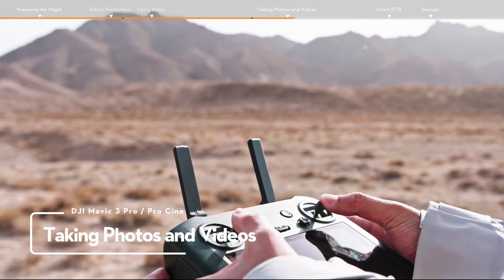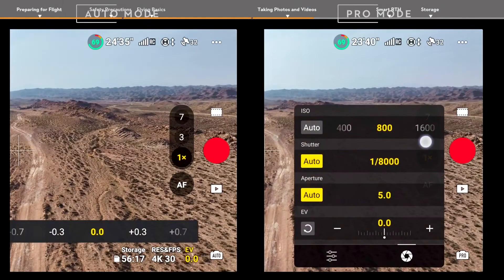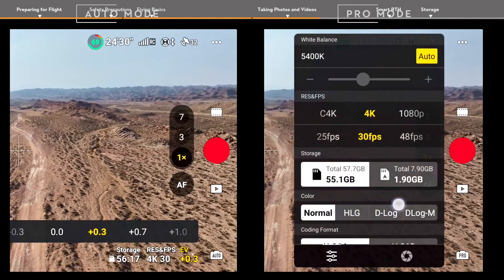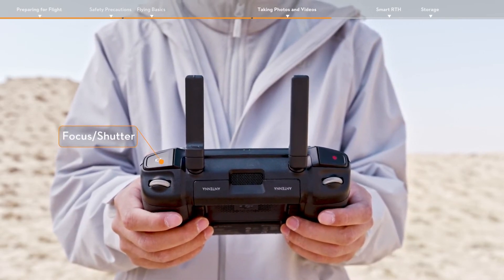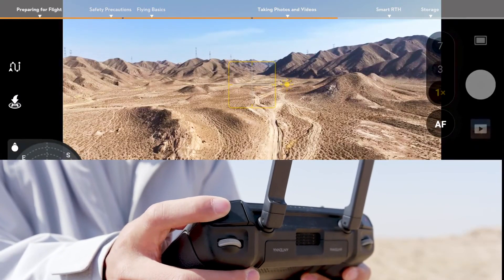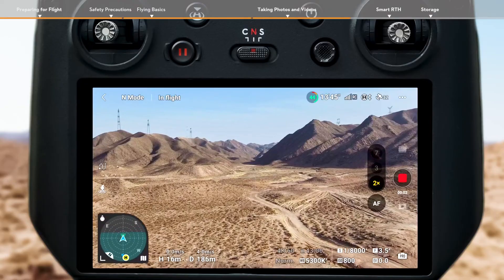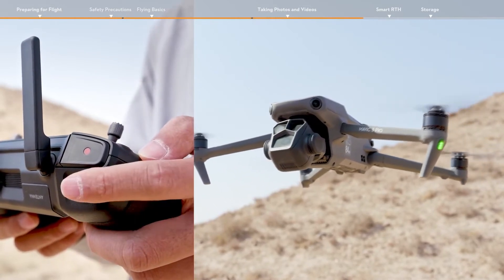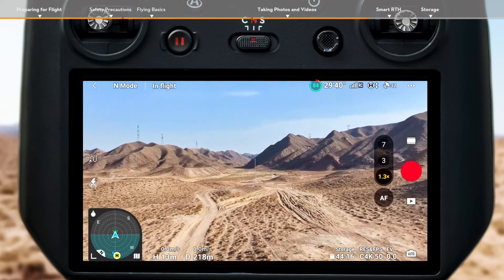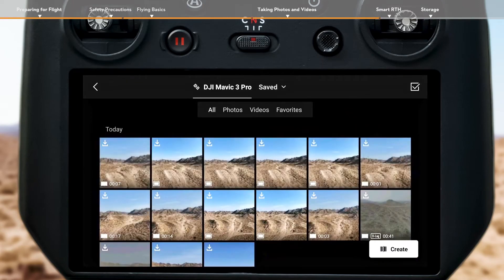Taking photos and videos. Tap the photo button on the right and choose photo, video, or quick shots. The camera parameter menu at the bottom right can be used to adjust parameters. Locate the focus shutter button on the top right corner of the remote controller. Press halfway down to autofocus and press all the way down to take a photo. The record button is located in the top left corner of the remote controller — press to start recording and press again to stop. You can also adjust the gimbal pitch using the gimbal dial on the left side, and use the dial on the right side to adjust zoom when in video mode. Tap the album button on the right corner of the screen to view and download your footage.